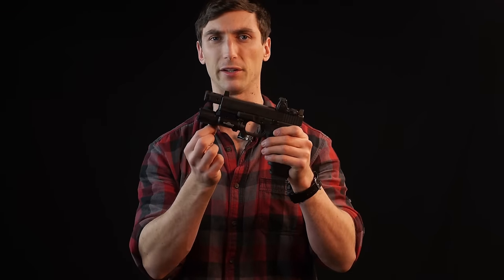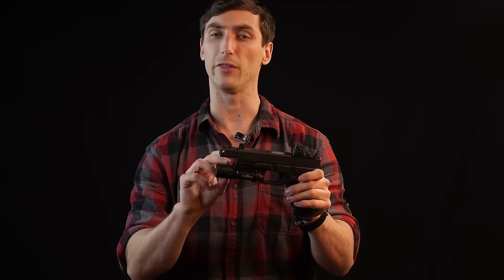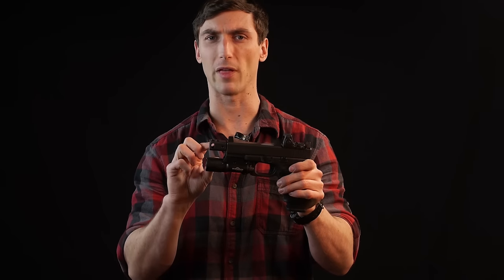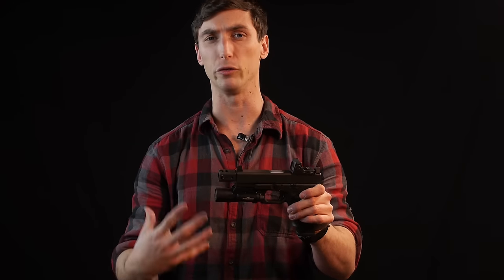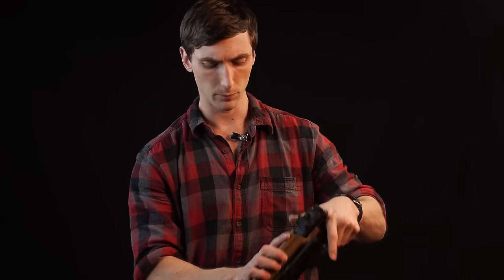One more note: if your weapon has any type of weapon-mounted light, it's important that when you select a holster it is made to fit that specific light. There is sometimes a little universality between holsters and light fitment, but just make sure it's compatible, otherwise you could have issues.